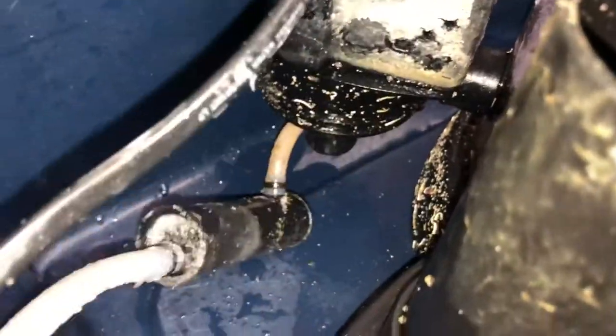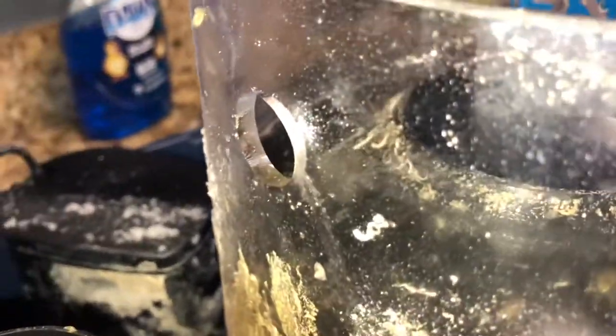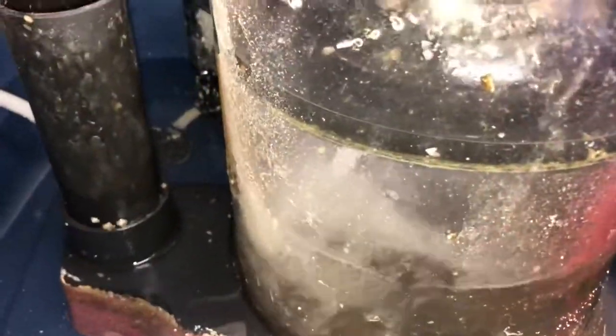I usually upload a video every time I clean the sump and skimmer. And just a nice shot of how thick that acrylic actually is.